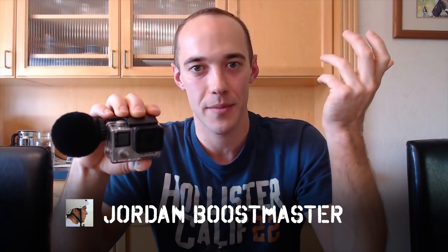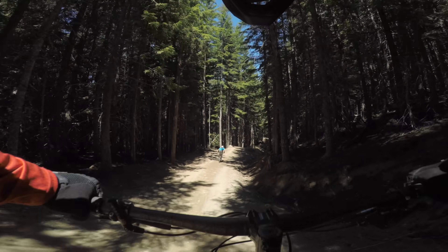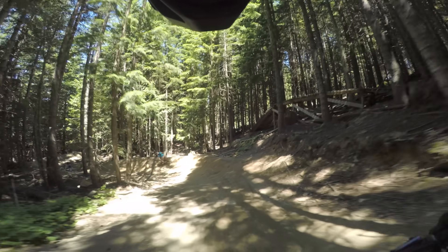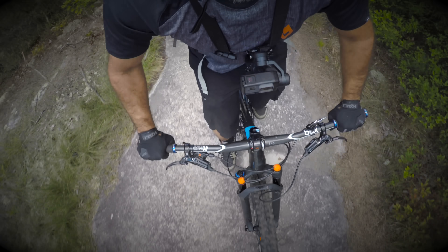My friend Jordan actually wears one on his full face helmet and syncs the sound with his chest cam, but most people wouldn't be willing to go through all that trouble, or pay $200 for this. As it applies to mountain bike vlogging, I don't think the MKE-2 is worth the trouble. It could be great, but it would need to be smaller and work with the Hero 5.